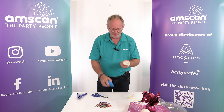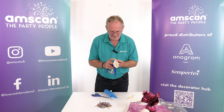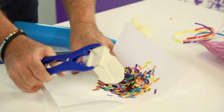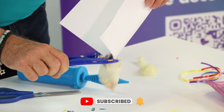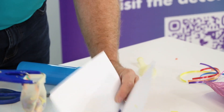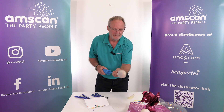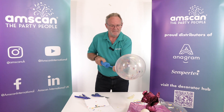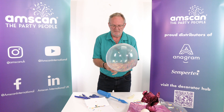To show you the effect: this is a 12-inch Sempertex crystal clear. I've inflated it and deflated it again so that it's stretched out. I'll use the stretching tool to open up the neck and then dump the confetti inside. You can do this with hi-float to stick it to the sides — it will stick fairly well using static inside an air-filled latex balloon.